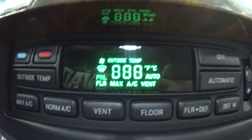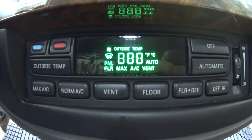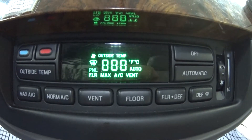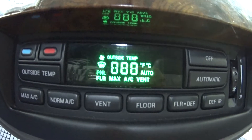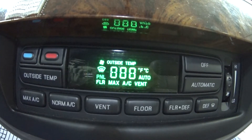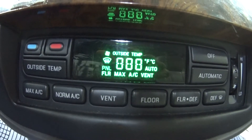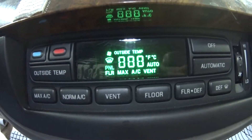This test can take up to 30 seconds to complete. On a properly functioning system, this is what you'll want to see: you'll want to see 888 and the rest of the control display lit up.